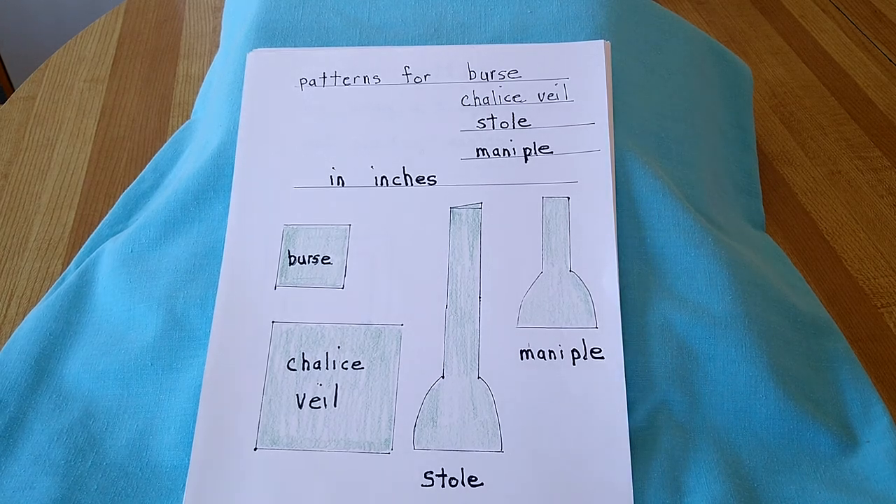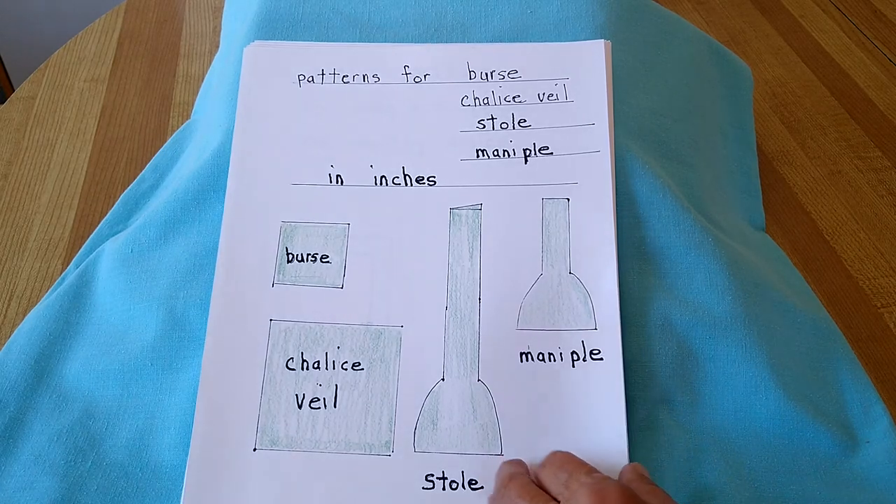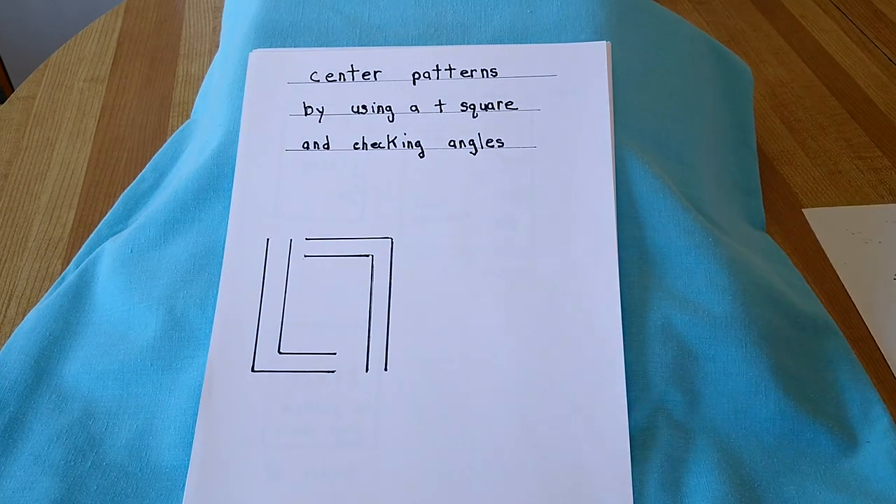This video will cover the patterns for a burse, chalice veil, stole, and manipule in inches. Set into your patterns by using a T-square and checking the angles.